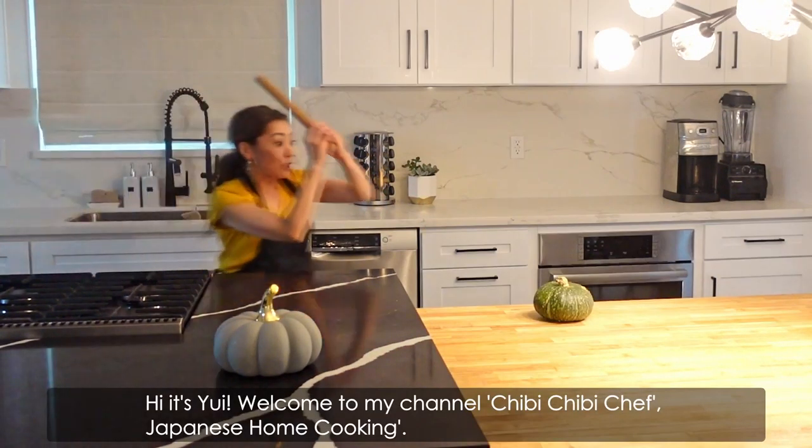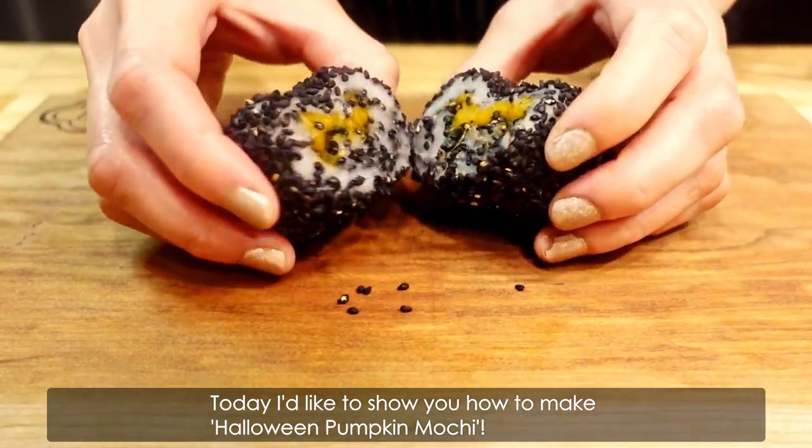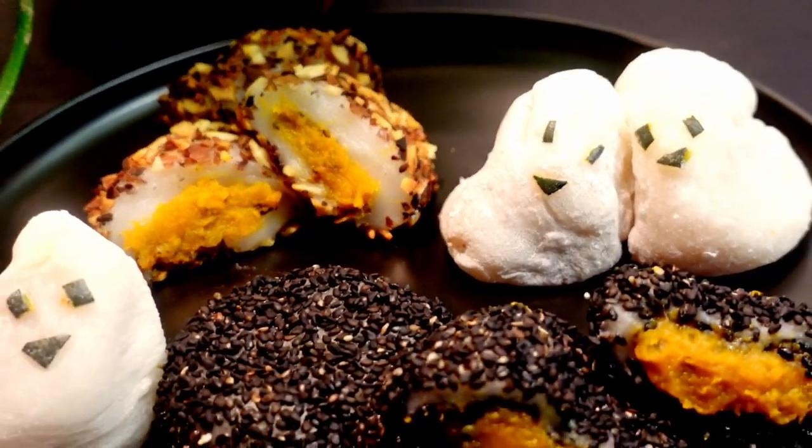Hi, it's Yui. Welcome to my channel, Chibi Chibi Chef Japanese Home Cooking. Today, I'd like to show you how to make Halloween Pumpkin Mochi. You can cook it within 30 minutes from scratch, and it's cute and tasty, so please try it.